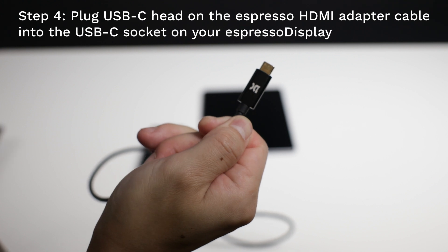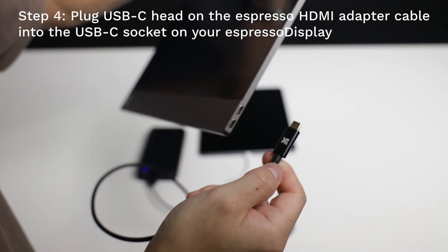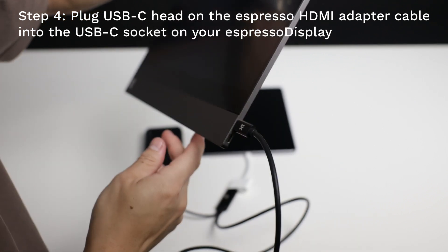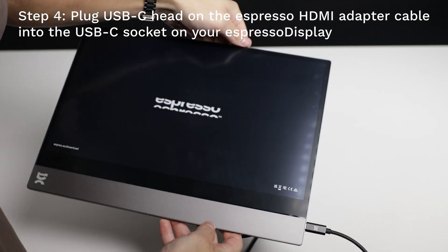Finally, plug the USB-C head on the Espresso cable into the Espresso display. Wait a few seconds and the display should be connected successfully.